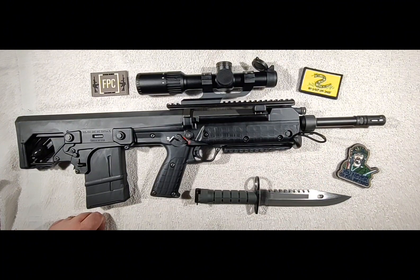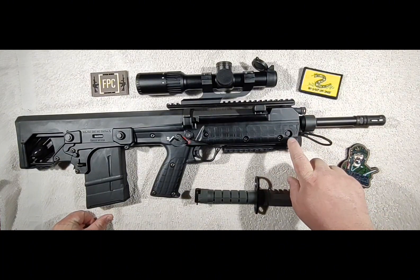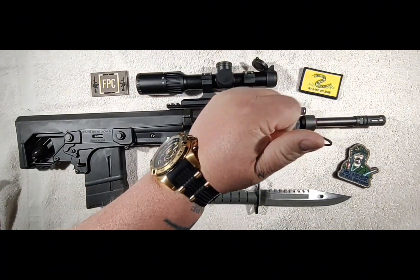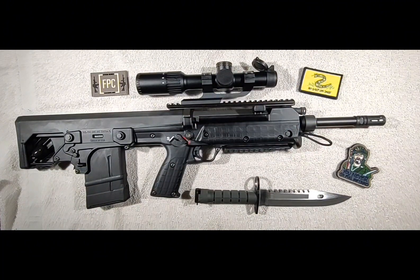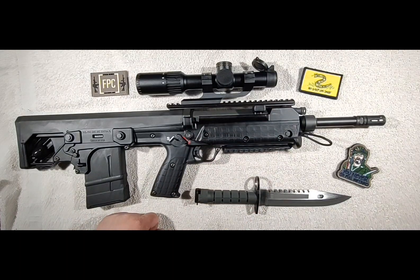The charging handle on my rifle is currently set up on the right side because I'm left-handed, but it is swappable. To swap it, you just knock this pin out the front of the handguard. The handguard hinges down out of the way. You grab it and pull it straight up — the charging handle comes out. Flip the gun over and insert it exactly the same way on the opposite side. That takes about 10 seconds to do.